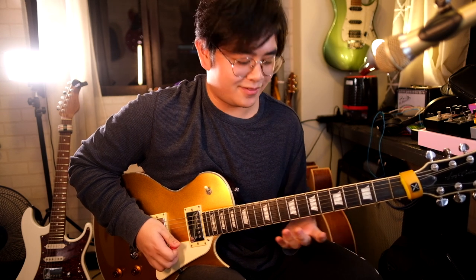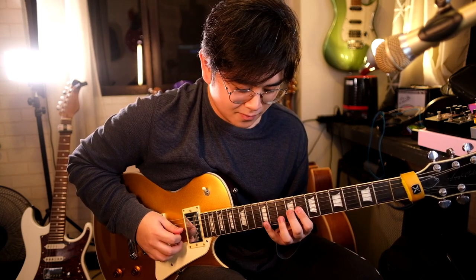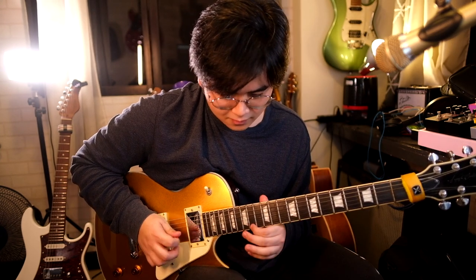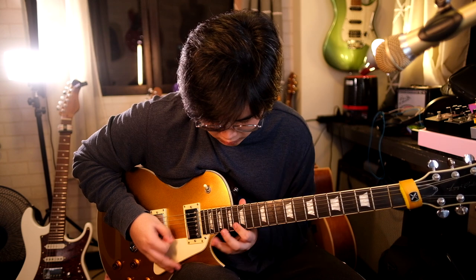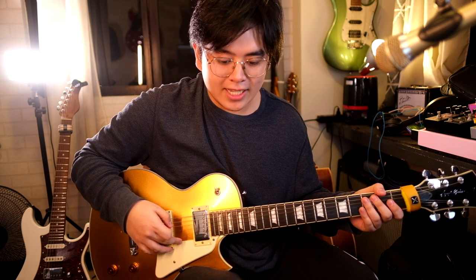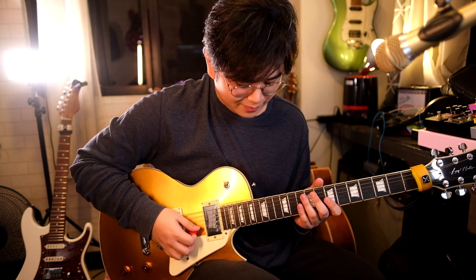Now the third pattern is upward, moving towards the target note I want to hit. I used a three-notes-per-string pattern, but the last three notes of the lick were a simple two-notes-per-string pentatonic pattern. Here it is again slowly.